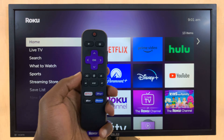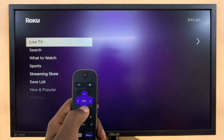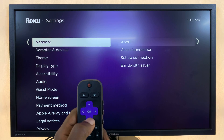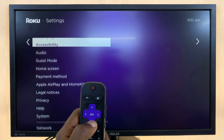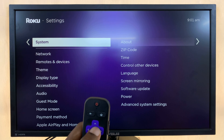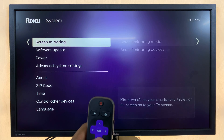From the home screen, simply scroll to Settings and select that. Under Settings, scroll and go to System, select that. And then under System, you should see Screen Mirroring.